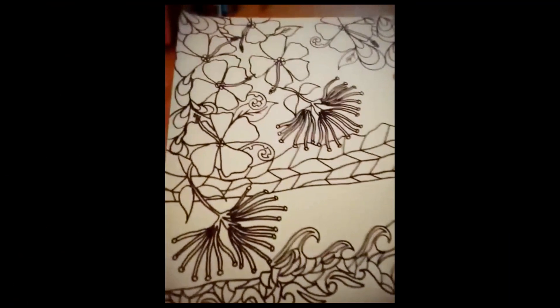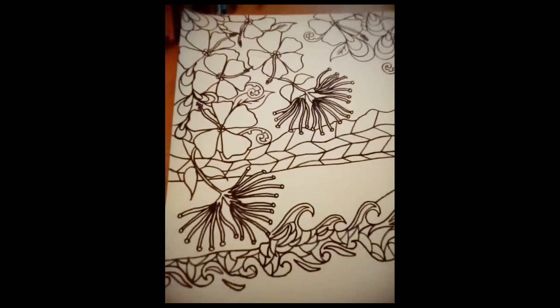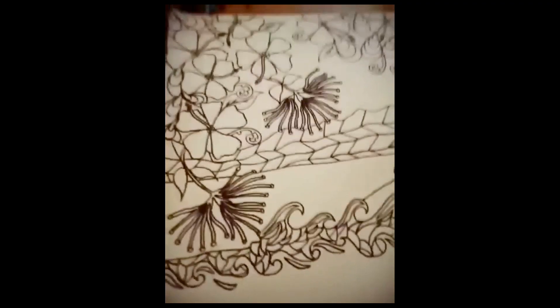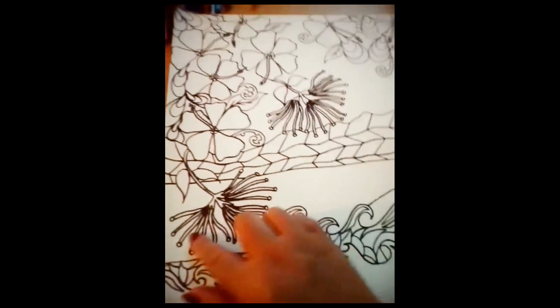Hello and welcome to Barty Taylor Art. Today I've started mapping out a brand new art piece. As you can see, I've got the Pohutukawa flowers here.